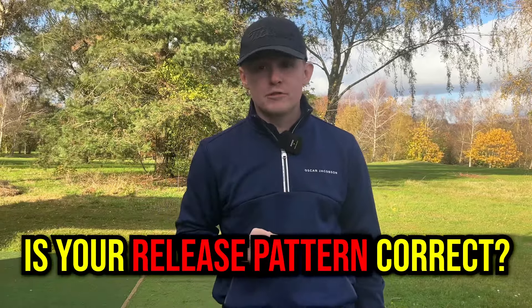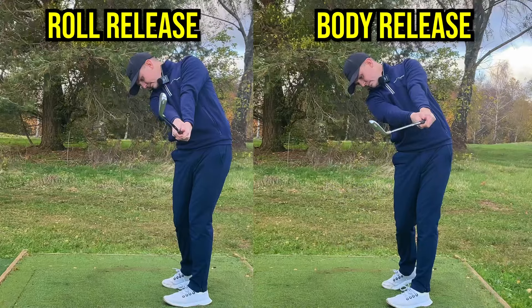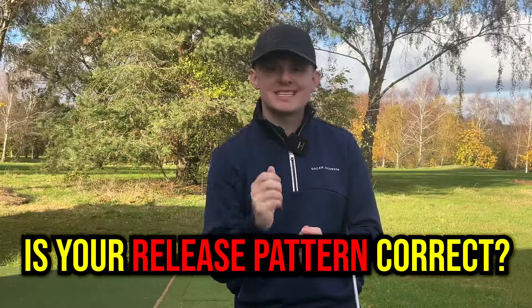Do you have the correct release pattern for your golf swing? In today's video, I'm going to show you how to know which release pattern you need for your swing and how it can help you square that face up consistently.